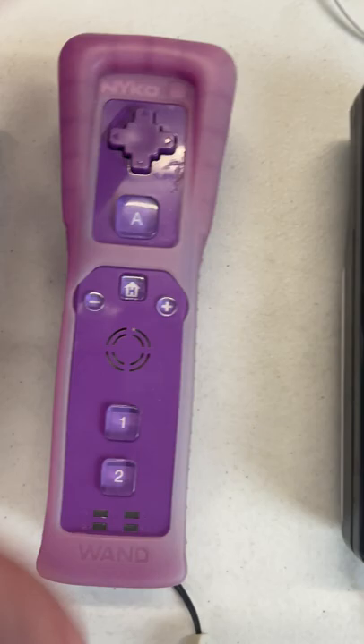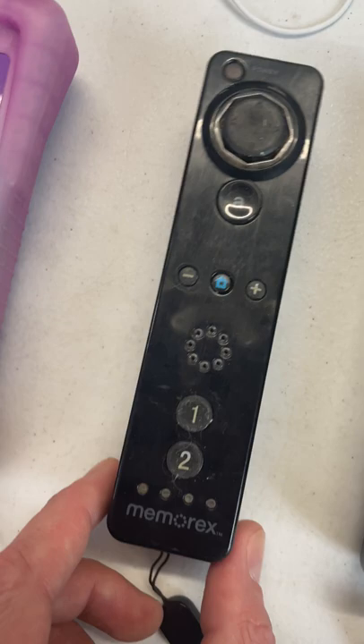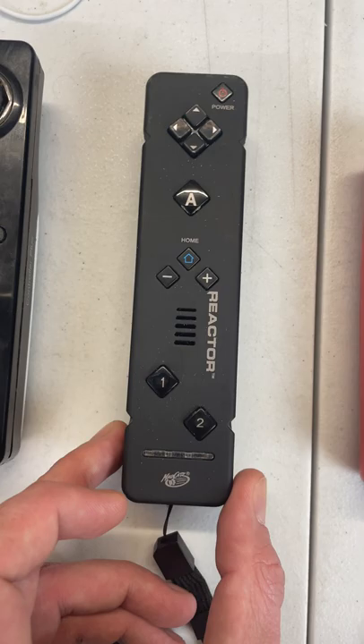From here, things just get completely weird. This has some sort of joystick button up top. This black, square, futuristic-looking one is probably my favorite of the bunch. And I don't know what this little guy's doing, but he's clearly trying his best.